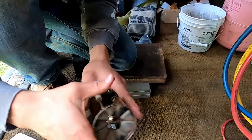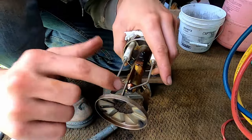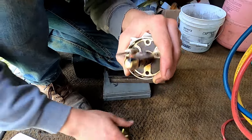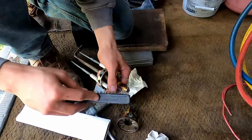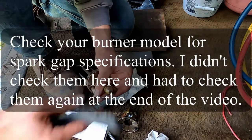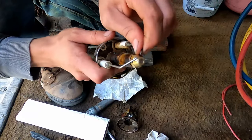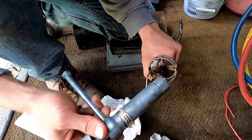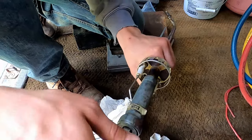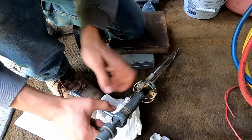Slide the nozzle assembly off the end — be careful that this fan doesn't hit the electrodes. We have a wire bristle brush here and we're going to clean these electrodes. Always clean the electrodes before you do anything with the nozzle. There's a special wrench that you use with this — it's got two different sizes built into it. It just slides over like that and we can now loosen the nozzle.